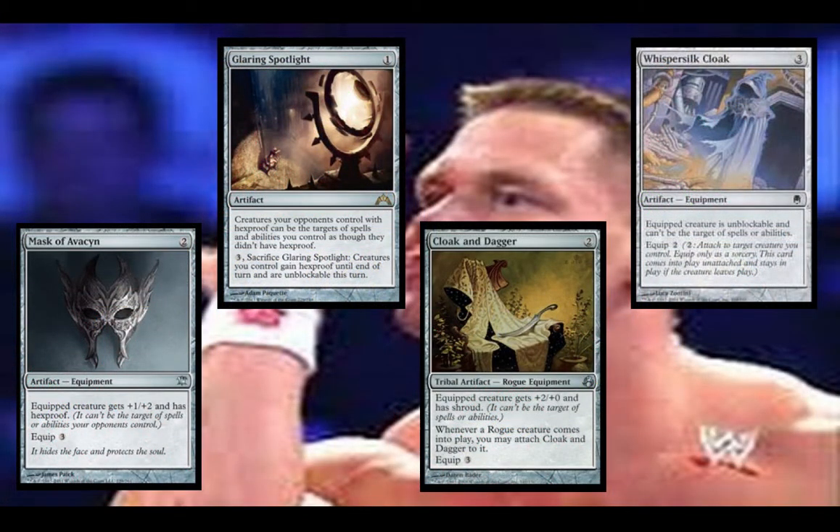Here we have the Hexproof and Shroud cards. I've got Glaring Spotlight in here because it just helps you deal with cards and play politics against Hexproof and Voltron decks. Mask of Avacyn — I would suggest running that. And Cloak of Mist — I would suggest running that. Now Whispersilk Cloak you could replace with Lightning Greaves if you have one laying around. Any one of these are pretty much replaceable with Lightning Greaves, but at $2.50 I didn't include it in the deck.